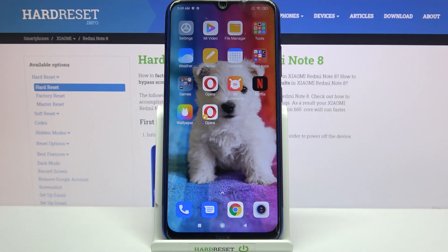Hi! In front of me is Xiaomi Redmi Note 8 and today I would like to show you how you can clean the storage of a Xiaomi device.